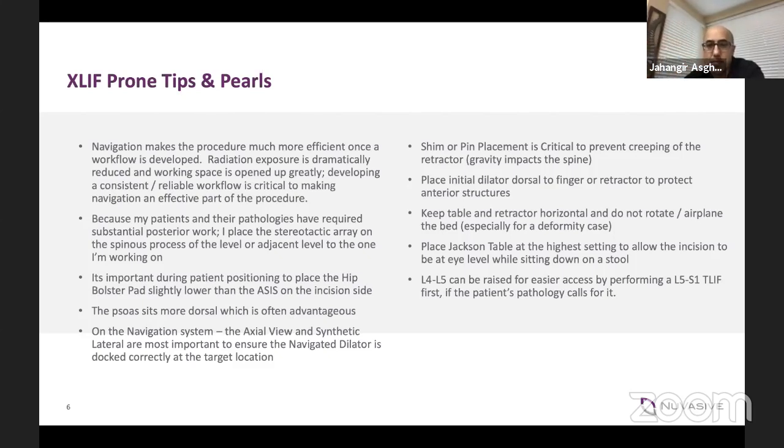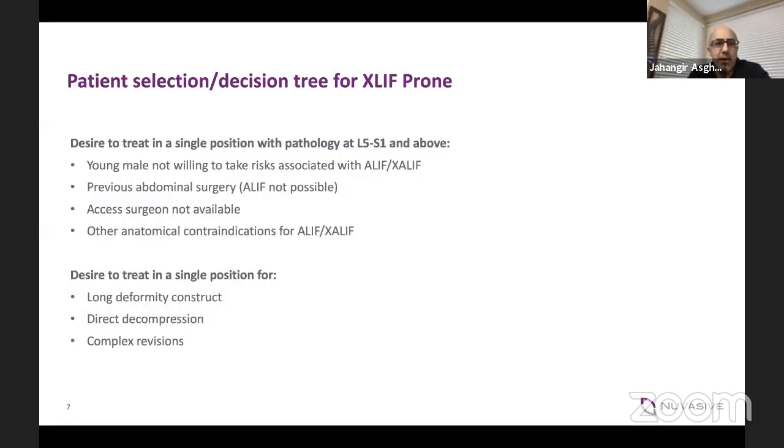It's really important to have your Jackson table on the highest setting. When I'm doing posterior-only work, I'll keep it on the lowest rung, but if you don't have it on the highest setting, then you're scooching down to do a lot of your work. When would I use the XF-prone? As it grows to be a bigger part of my workflow, it's in most cases that are L2 to L5. Anything that I really need significant A-lift type work for L5-1, the XF-prone probably isn't the best operation — then I would probably do a lateral A-lift at L5-1 and traditional XFs or lateral lumbar interbody fusions, whether anti-psoas or through the psoas, for L2 to L5, because then you are already in that position.